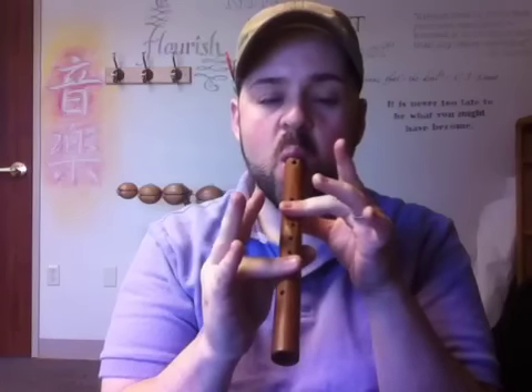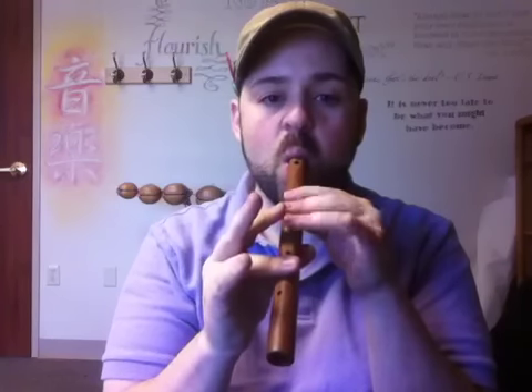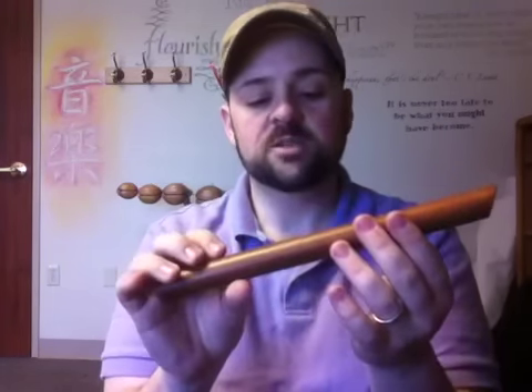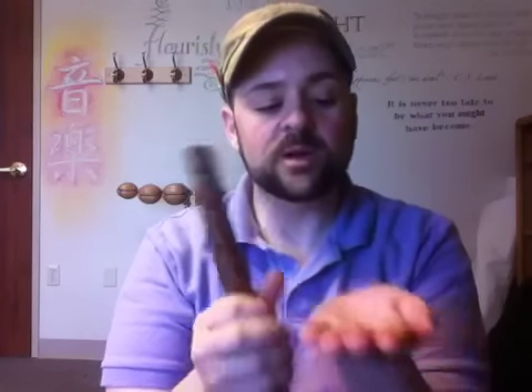And it sounds like this. Wonderful little instrument. Great for early music education. Very easy to blow. You put it in your mouth just like a hot dog. Blow it like you're blowing on a little baby chick. And the children are very successful with this. You can find them online.